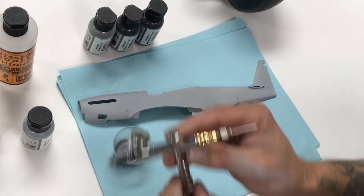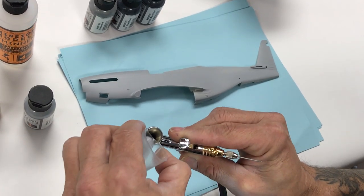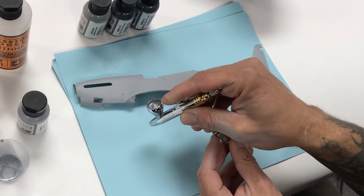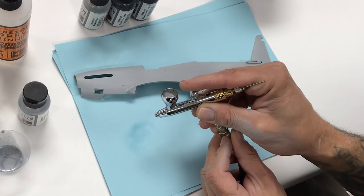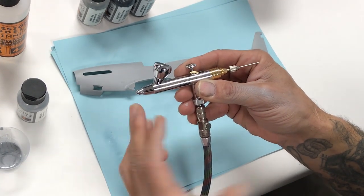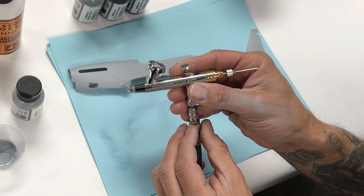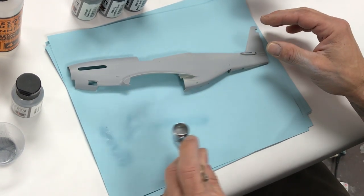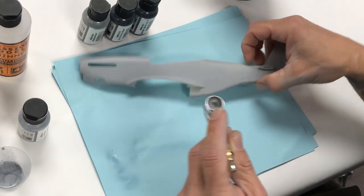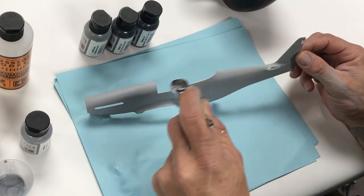We're going to take our Harder Steenbeck Evolution using a 0.2 needle nozzle and pour the aluminum straight into the cup. We close our MAC valve so we're not getting any spray — basically shut the air off. We test before we spray; we previously cleaned this airbrush and there will be residual thinner or water in the chamber, so spray that through first. Aluminum is naturally a lighter color, so you'll want to do several passes and build up — nice even passes.